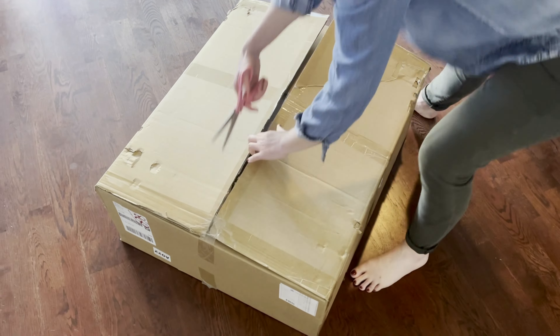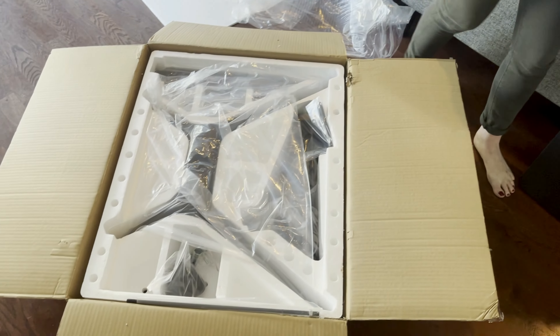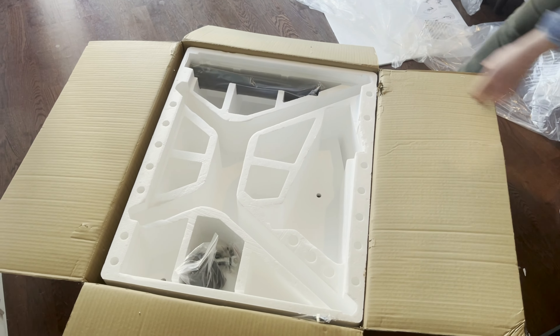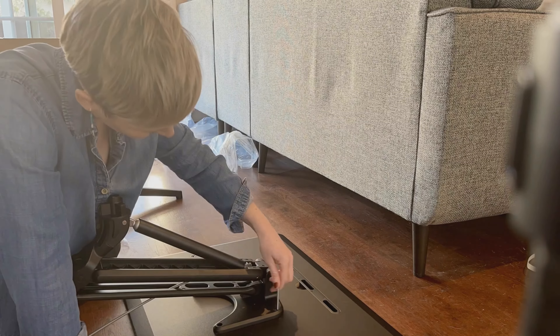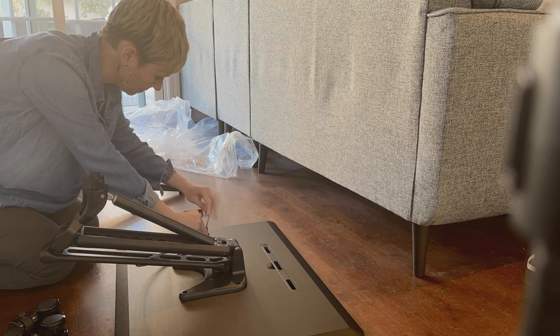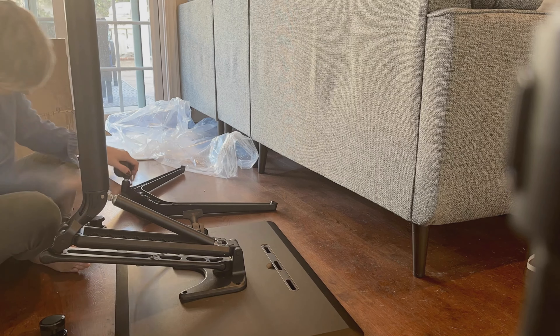When you get this box, it comes easily packaged and very well padded. It's extremely easy to set up — it took me only about 15 minutes and I did it alone. A great tip: when you assemble this desk, do it on a carpet or a padded surface. I did it on my hardwood floors and I regret it because I got a tiny little scratch on the top of the desk. So make sure when you're assembling it, do it on something soft.